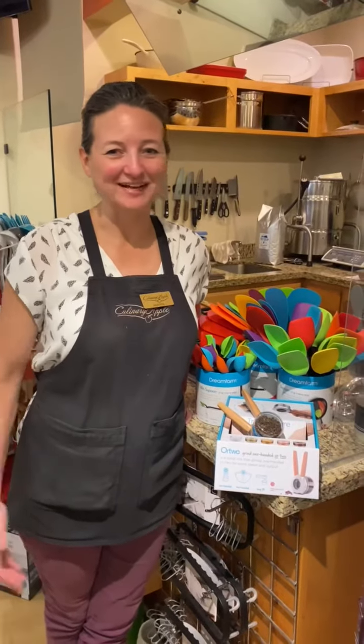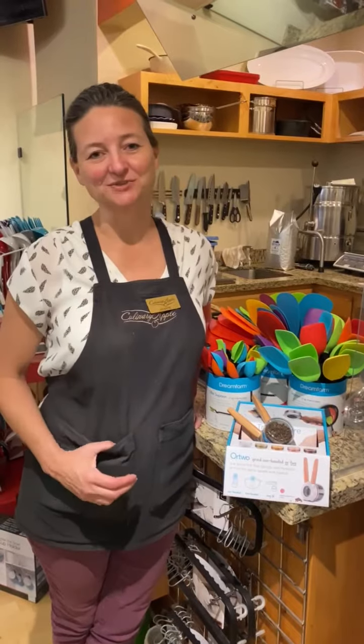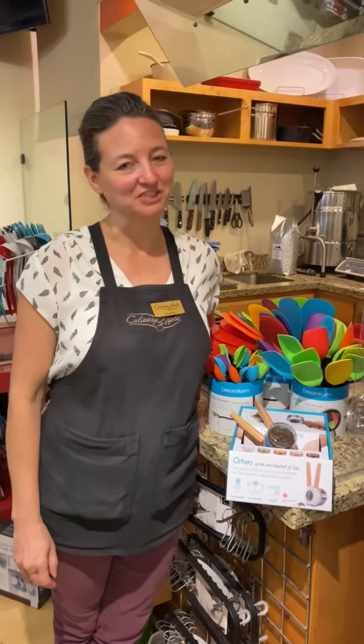Hey everybody, it's Joanne at Culinary Apple. I wanted to give you a little teaser of one of the demos we're going to do this Saturday, June 26th, at our customer appreciation event.